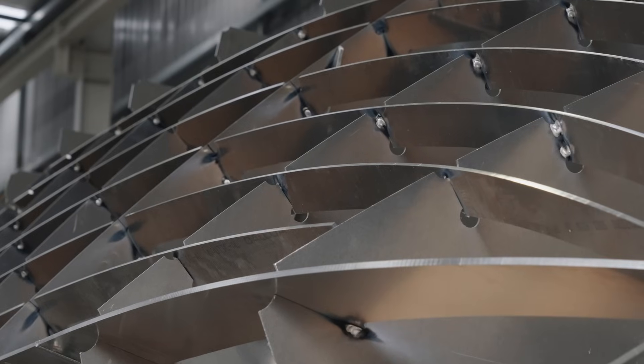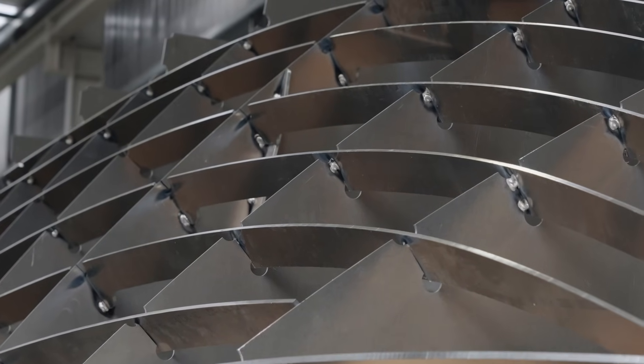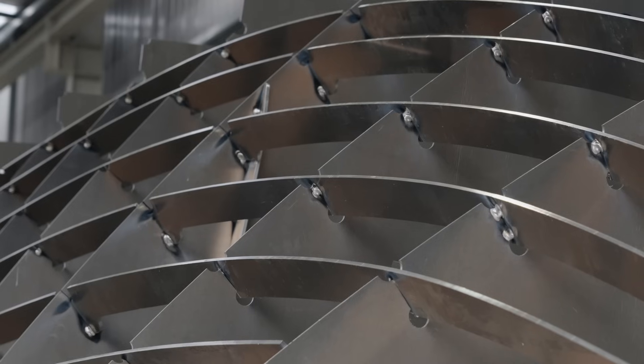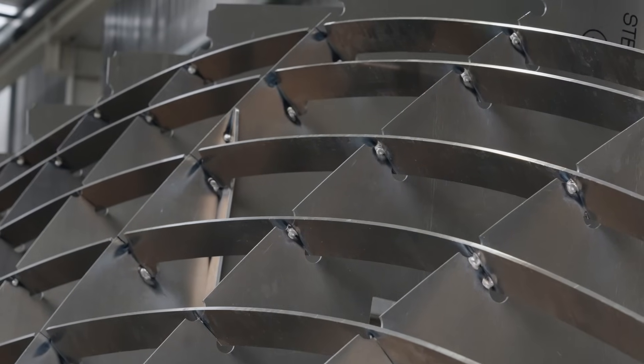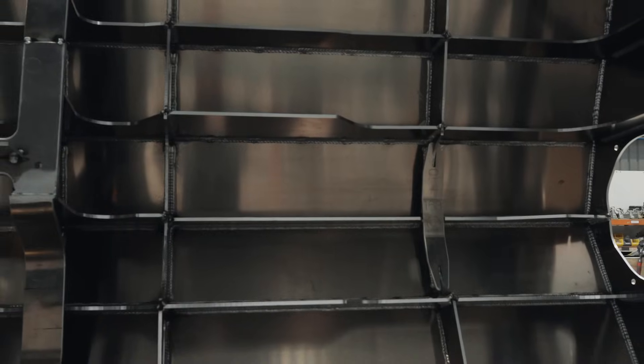Our boats are built to Lloyd's Special Service Craft standard — it's one of the highest standards in the world for hull structure, and we're really proud of the hulls we build. All the structure — frames, girders, and keel bar — gets fully welded, and then all the stringers are chain stitched.